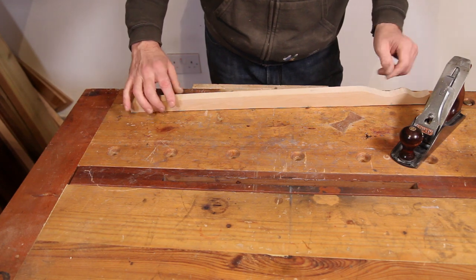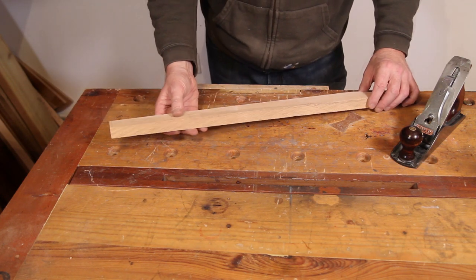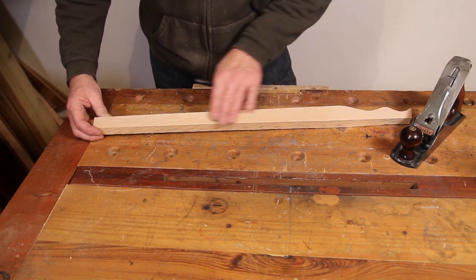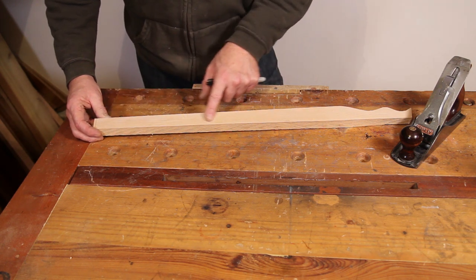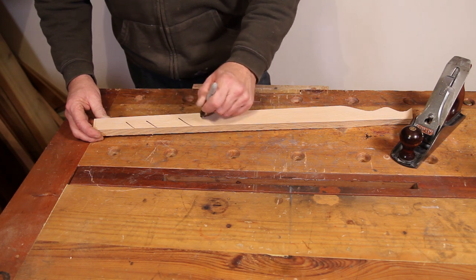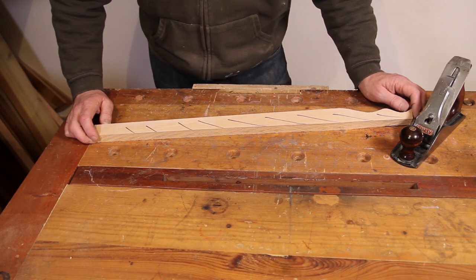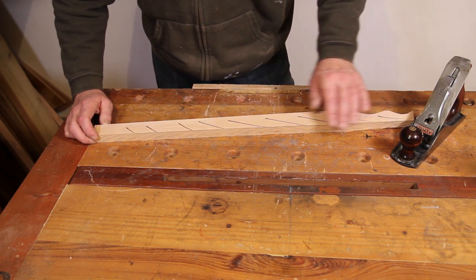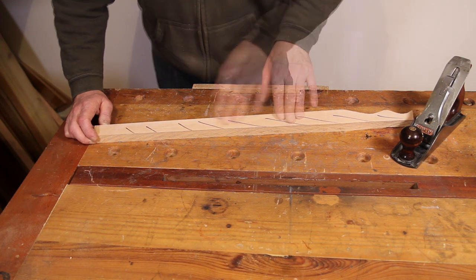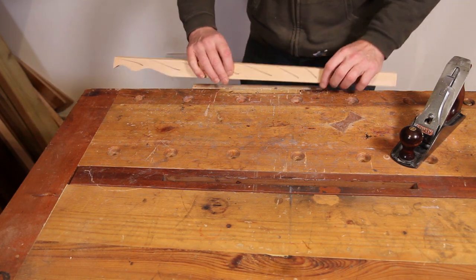To demonstrate the use of the plane, I've got this piece of maple with a rough-sawn edge that we're going to smooth down. Looking at the grain orientation, it's very straight along the length but if anything it's going up in one direction. You need to think of this very much like stroking a cat — stroke with the fur and it sits down flat; stroke against it and it ruffles up and the cat would bite you. From looking at the wood, I think I need to be planing in this direction, so I'll get it in the vice.